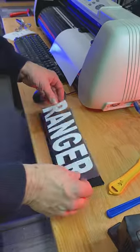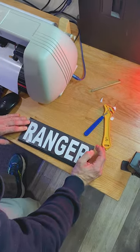And then we'll go ahead and place it on the tag. Make sure everything is centered up and looking nice. And onto the heat press it goes.